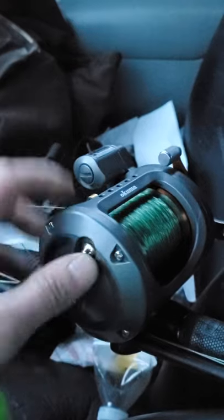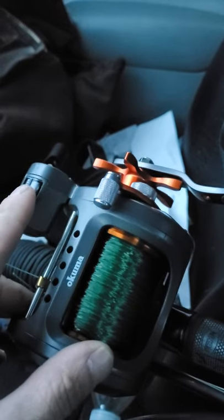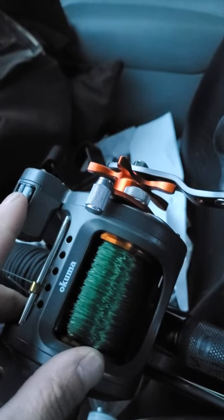It's got a really loud clicker to it. It's got a built-in line counter, and I really like the line counter, especially when it tells me I've been casting 123 yards.